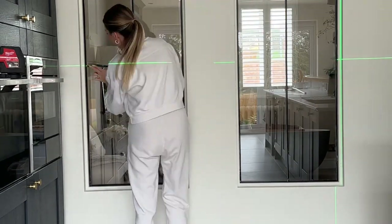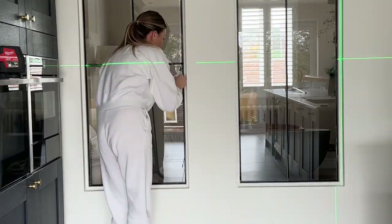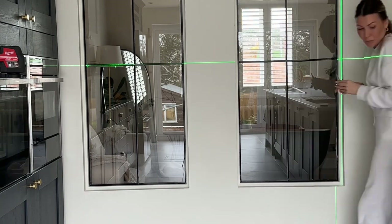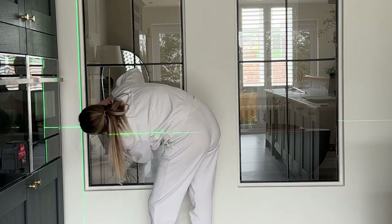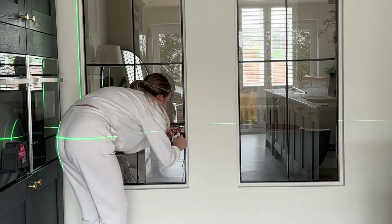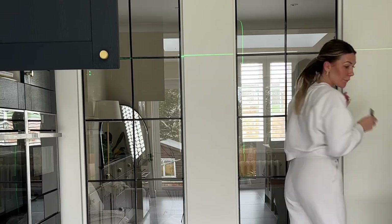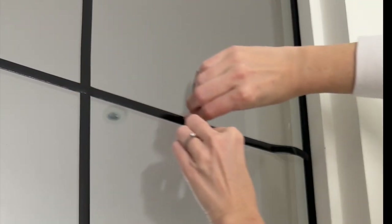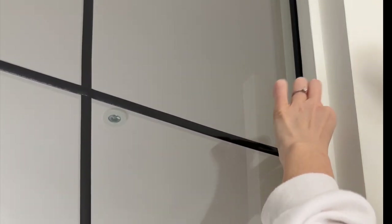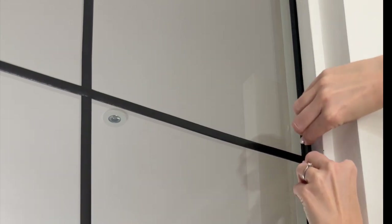I then used a laser level — mine's from Milwaukee but you can use whatever you like. This one's handy because it's got a magnetic strip on the back so I could stick it to my oven when doing horizontal lines. I went for one vertical line on each pane and three horizontal lines. I messed about with this a bit — I tried one, I tried four, and went with three in the end as that looked best. If you use my link to buy the tape, you'll get a free tool with it. Use the long edge when flattening out the tape as the short edge can slide off and mark it. There should also be a small gap to tuck the edge in between your frame and glass, so everything is nice and neat.